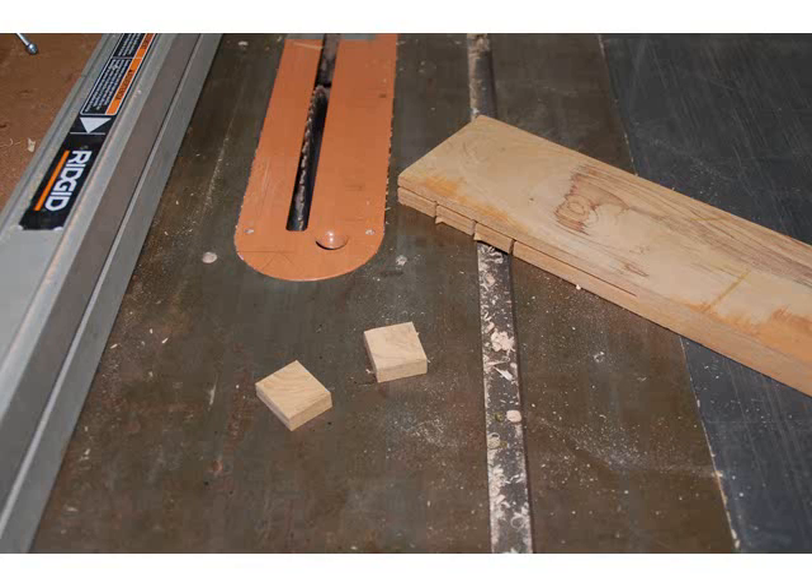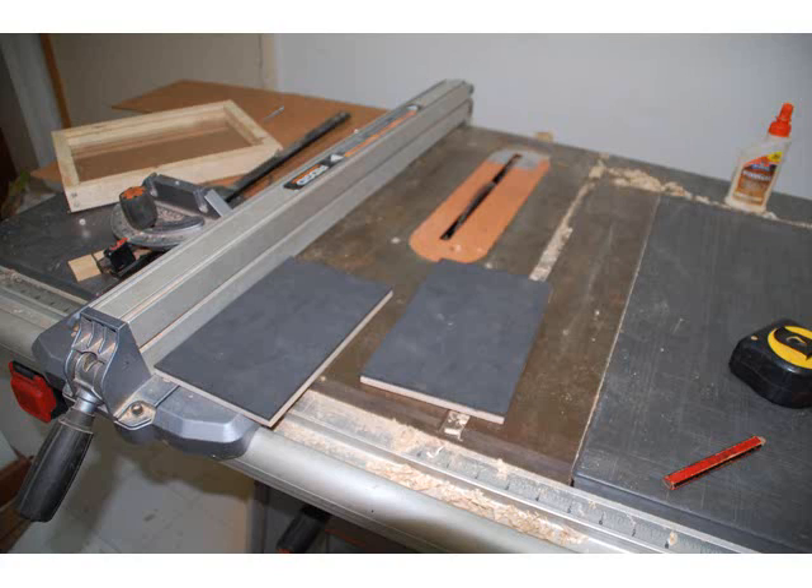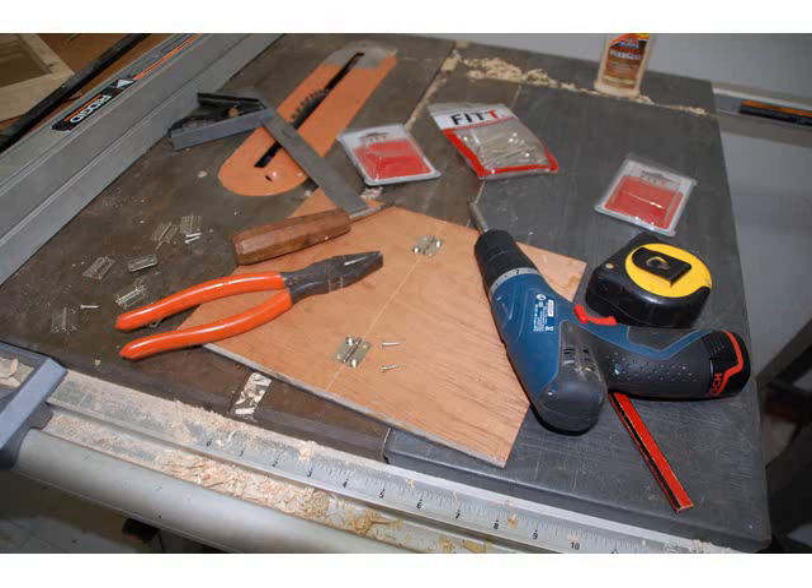Now cut a couple of three-eighths by one and three sixteenths by one and three sixteenths blocks. Cut the back in half. Leave about a sixteenth of an inch gap between the leaves, then screw some hinges onto your back. You might need to cut your screws off if they're too long.